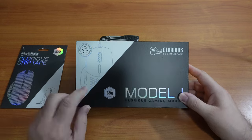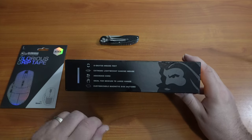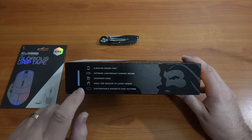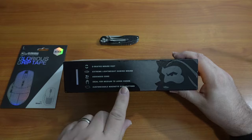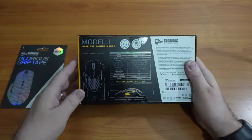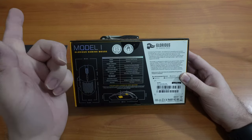Let's take a look at the box. Matte, 69 grams, black. It says G-Skates mouse feet, extreme lightweight gaming mouse, ascending cord, ideal for medium to large hands. Customizable magnetic side buttons. And then we have the Glorious BAMF sensor, 69 grams.